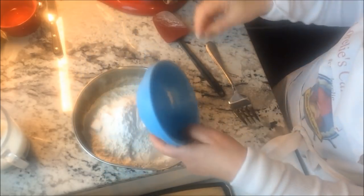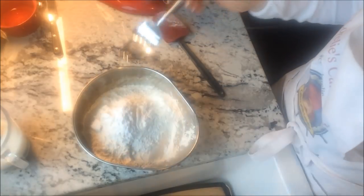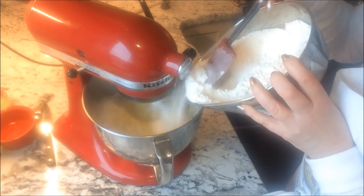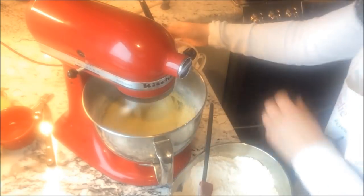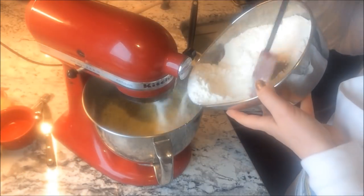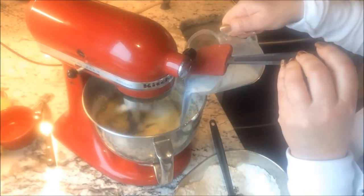Mix the dry ingredients and give it a stir. Now add the flour mixture and the milk and seeds alternately to the egg, butter, and sugar mixture, mixing after each addition and scraping the bowl down in between.